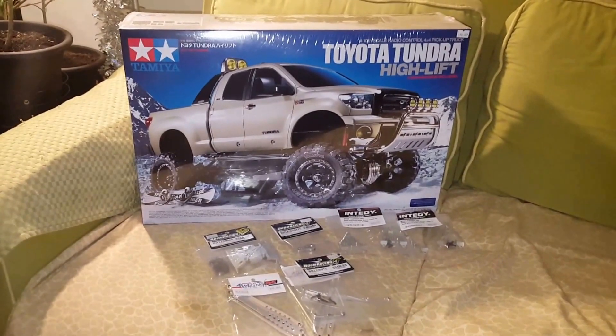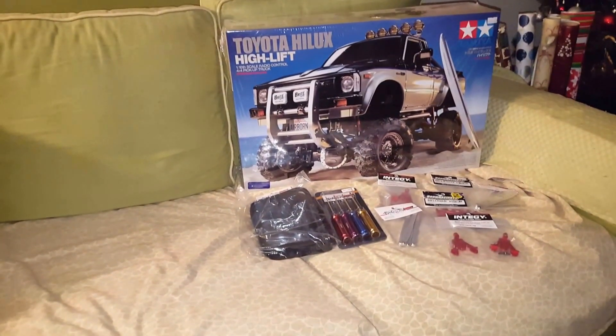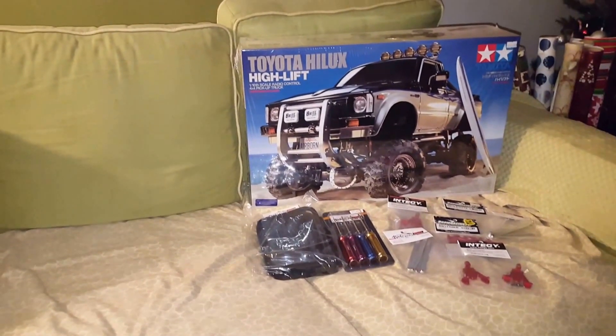Hey everybody, Merry Christmas, Happy New Year. It's Colleen from Colleen's Cruising. Just a quick video to say hey and let you guys see what we went out and bought just not even an hour ago.